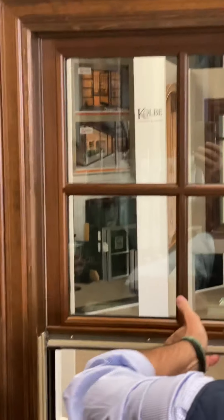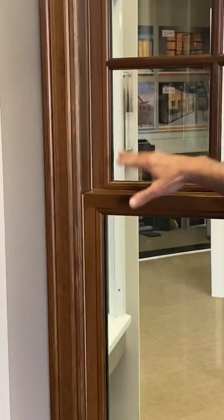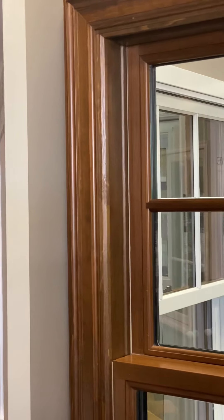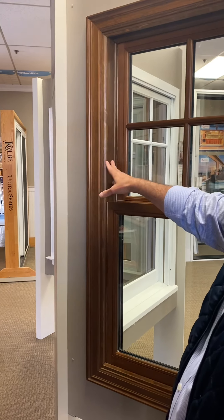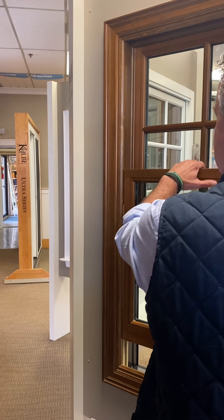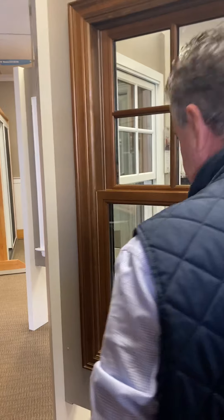One nice feature of Colby is that to the inside we conceal our interior jam liners, as well as the exterior. Some manufacturers leave the liner exposed. Here it's wood-wrapped — a veneer color-matched to the window — so whether you stain or paint, it's all color-matched for a nice blend. The clips that secure the sash travel in this indentation right here.